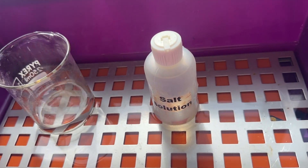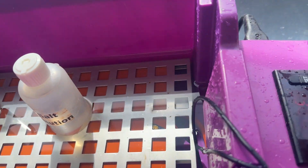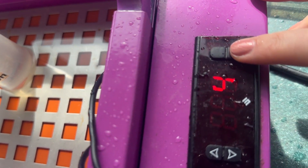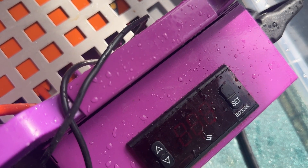You can put beakers in here, bottles, you can even put test tube racks with test tubes or boiling tubes. You set the temperature to the exact temperature that you require and then you leave this to heat.